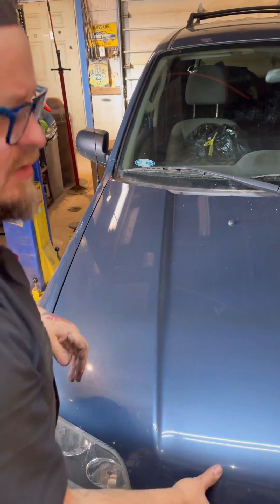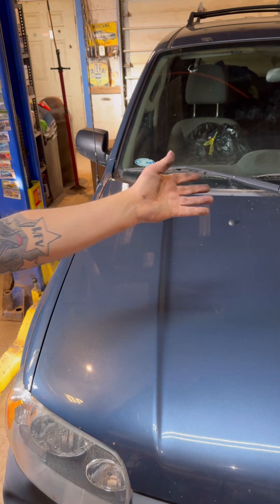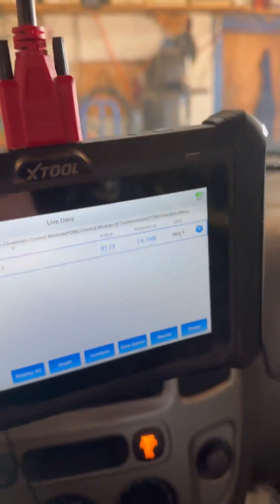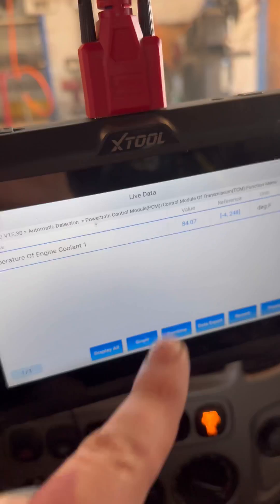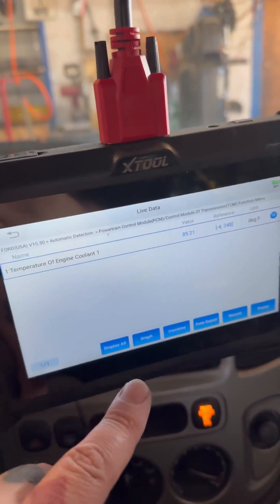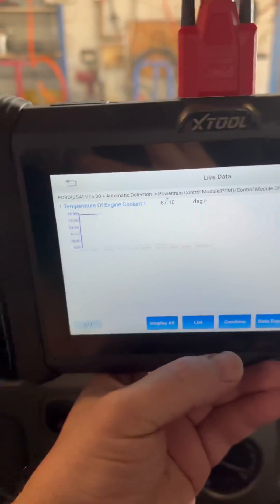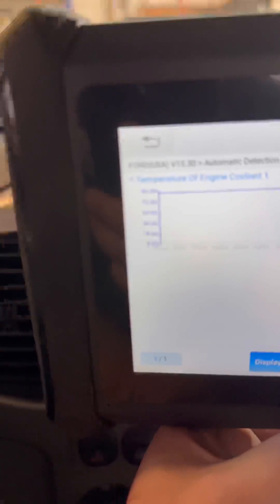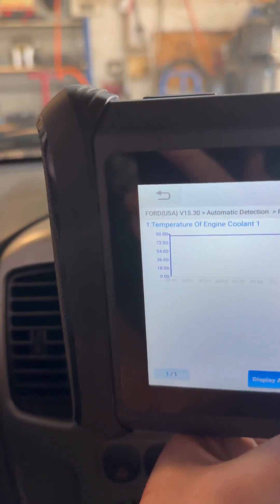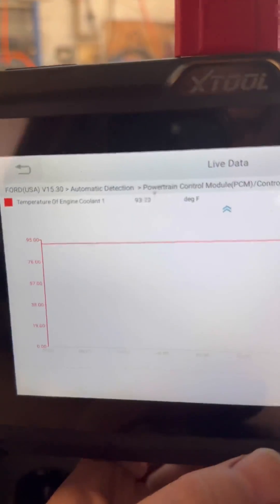We'll go for a ride and watch the temperature while driving to make sure it adjusts properly. As we drive longer we should see a steady increase up to operating temperature, which is around 195 degrees on these. We're still in the garage, warming up. On live data you can select just what you want to see, which makes it a lot easier. We can hit the graph button and it makes a graph as the temperature increases — you can see the numbers rising as they should. That's how fast your engine warms up.